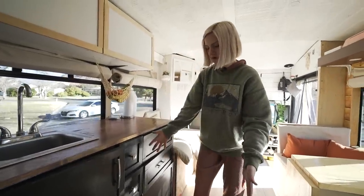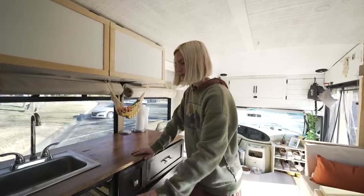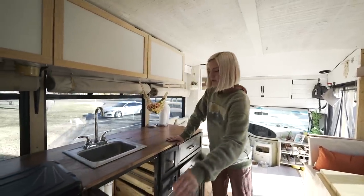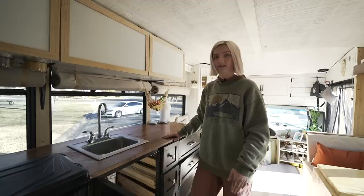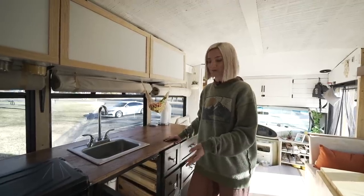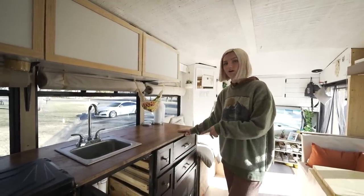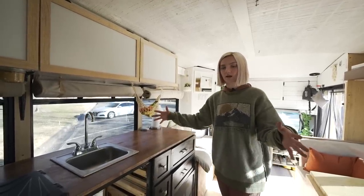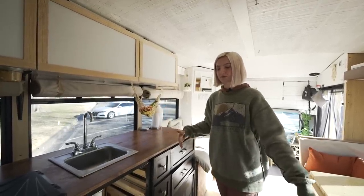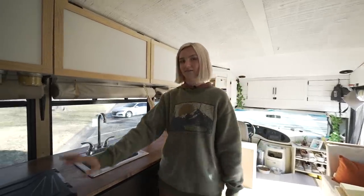We have a pretty long big drawer for all of our pots and pans. In this big door we have our garbage can, which doubles as a step stool — that's what I was accustomed to back home. We also have a five-gallon gray water tank that comes from our sink, so we actually don't have a large gray water tank in the bottom of the bus.